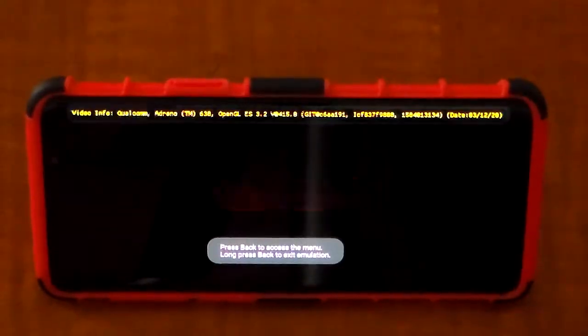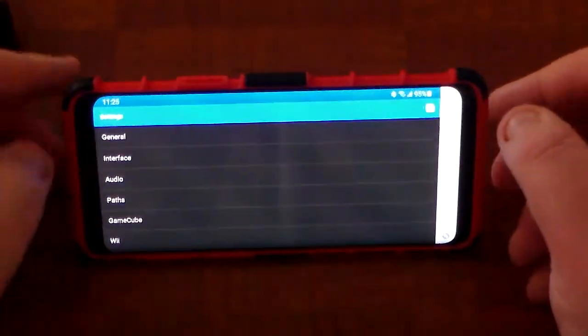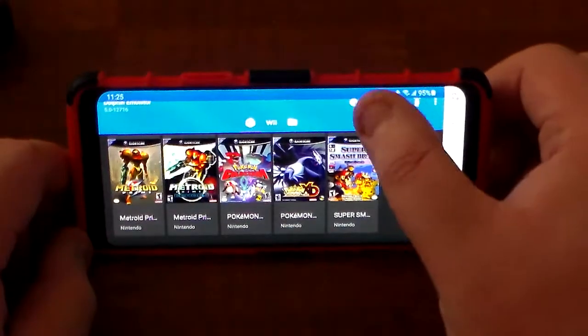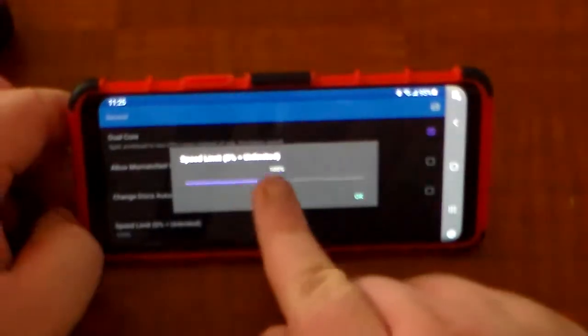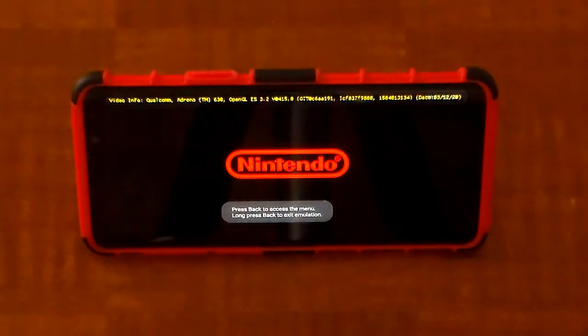Next I'm going to show you Pokemon Colosseum. I'm showing these next two games because out of all the Samsung Galaxy S9 Dolphin emulator tutorials I've seen, I've never seen anyone test Colosseum and XD Gale of Darkness. The game is actually sped up right now — to fix that, go to Configure, General, Speed Limit, and set it back to 100%. That will fix any audio issues caused by increasing the speed beyond 100%. Audio issues fixed.